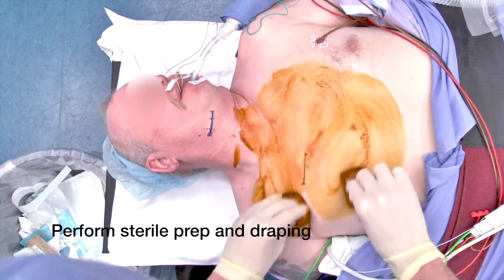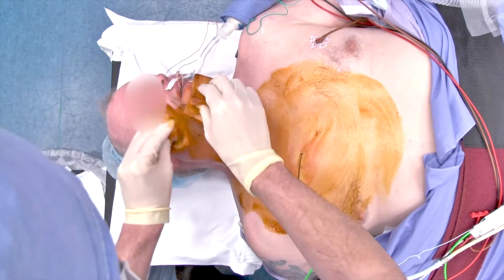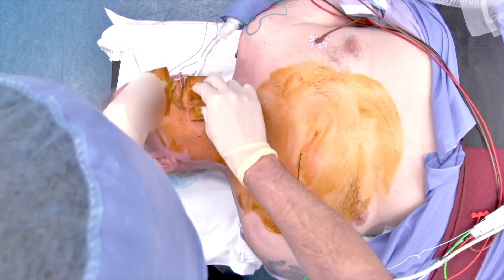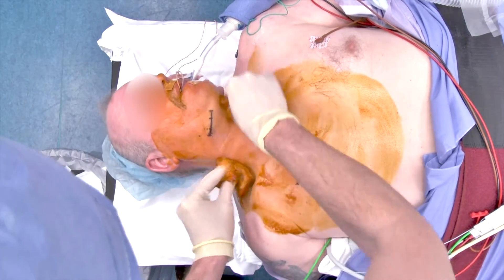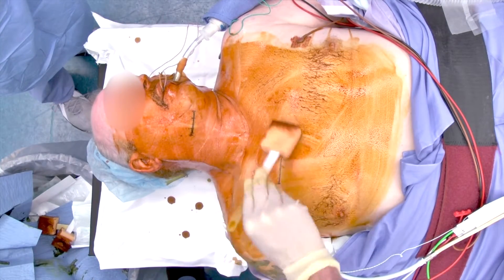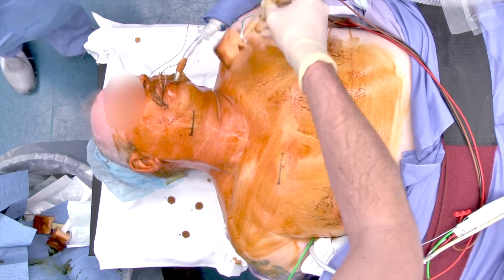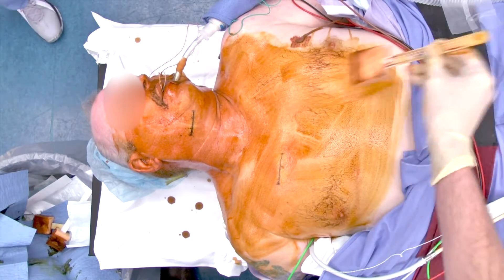One percent lidocaine with epinephrine is my typical choice. The next, which is a very important step, is the proper sterilization of the patient as we want to avoid infection at all cost. We'll typically scrub the patient with the betadine scrub and then lightly paint with betadine after the scrub. An important part is to not blot the paint and to let it dry on its own before we move on to draping.